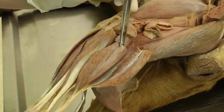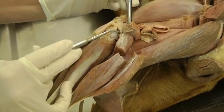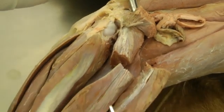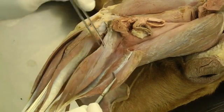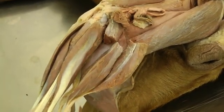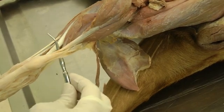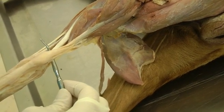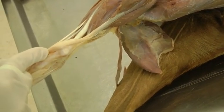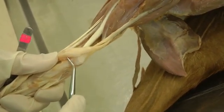Superficial digital flexor is in between. When you reflect the stump of gastrocnemius, the book tells you to look for this sesamoid bone right here. The superficial digital flexor will also be transected so we can see the deep digital flexors. On the caudal edge, the common calcanean tendon is where all of these structures come together and go over the hock. You want to slip the superficial digital flexor tendon off the hock and see the calcaneal bursa.